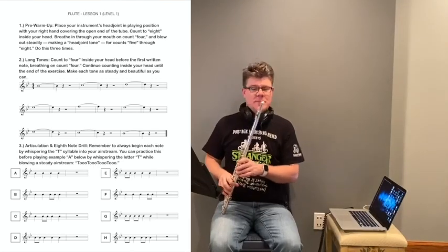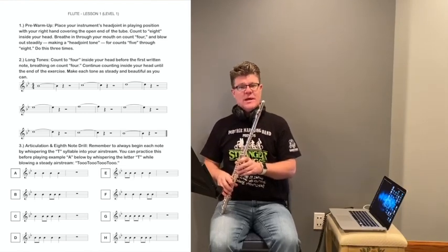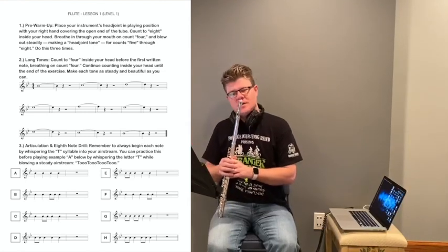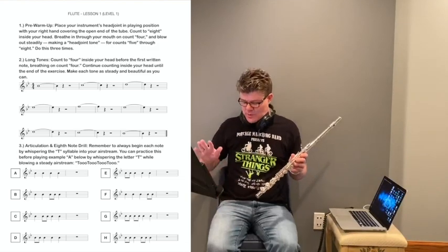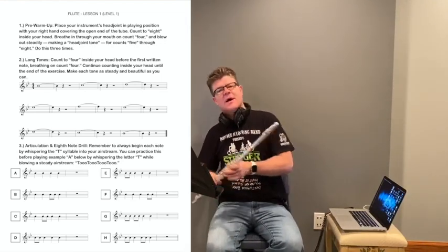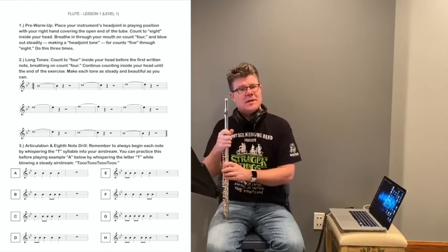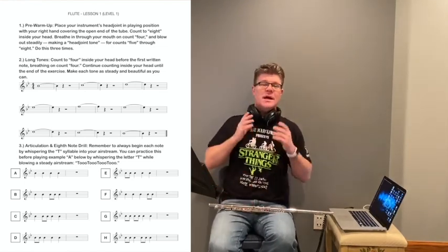Now that we are done and all warmed up, it's time to practice some articulation and to do some drills on our eighth notes and quarter notes. I am looking at number three on our online PDF sheet. For number three, you have some letters in little square boxes. We will play each of those letters twice — the first time, we're going to pat the rhythm on our leg, and the second time, we will play the rhythm on our instruments. We have a cool little backing track with guitars, keyboards, and drums to help you maintain a steady beat. This is number three: the articulation and eighth note drill.